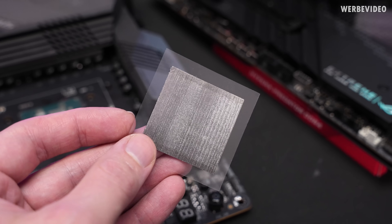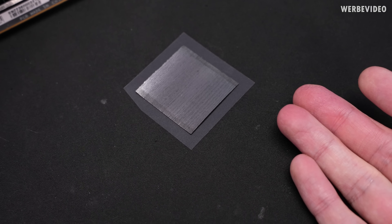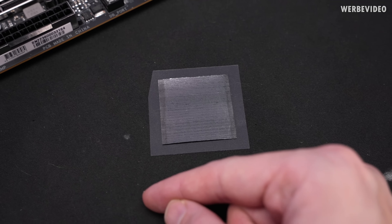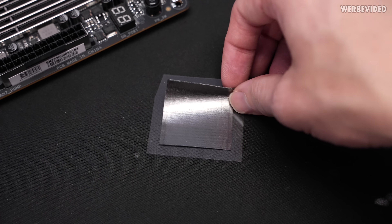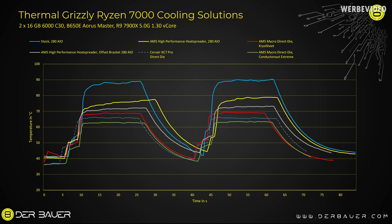I also want to show you Cryo Sheet, which is a graphene pad. Unlike graphite pads such as Icy Graphite or the carbon pad we already carry, this is graphene optimized in the C direction — meaning it's optimized for Z-axis thermal transfer rather than X and Y, which makes it so much better in performance. With Cryo Sheet in combination with the Micro Direct Die water cooler, temperatures are about 68 to 69°C — roughly 5°C worse than liquid metal — but it won't degrade over time, avoiding any maintenance hassle associated with liquid metal.